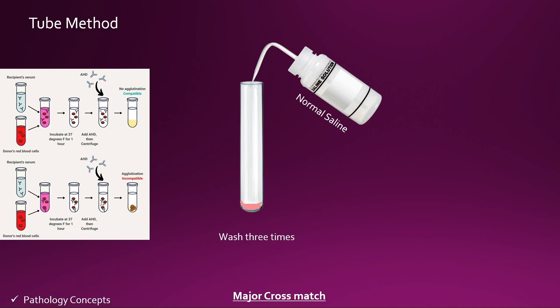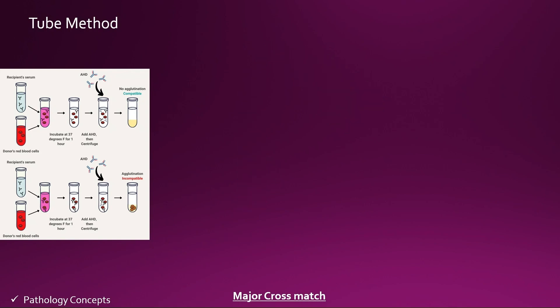If you find agglutination at this phase, it is called the saline phase and it detects the IgM antibody. But if you don't find agglutination, we can say that IgM antibody is absent. However, we still have to perform the AHG phase. After washing, add 2 drops of AHG into the tube.